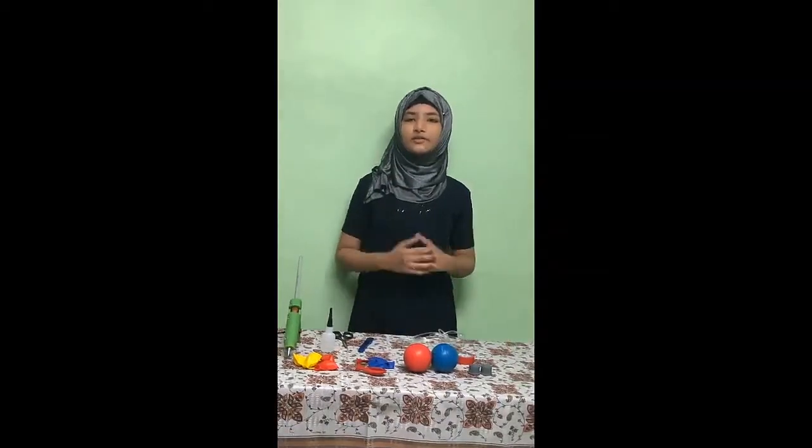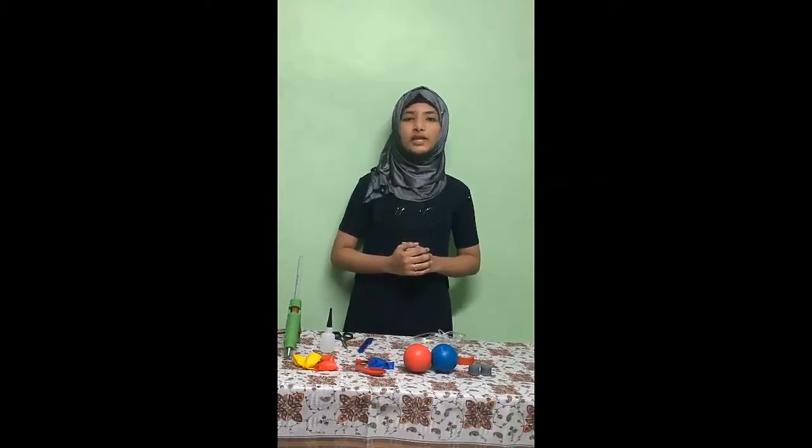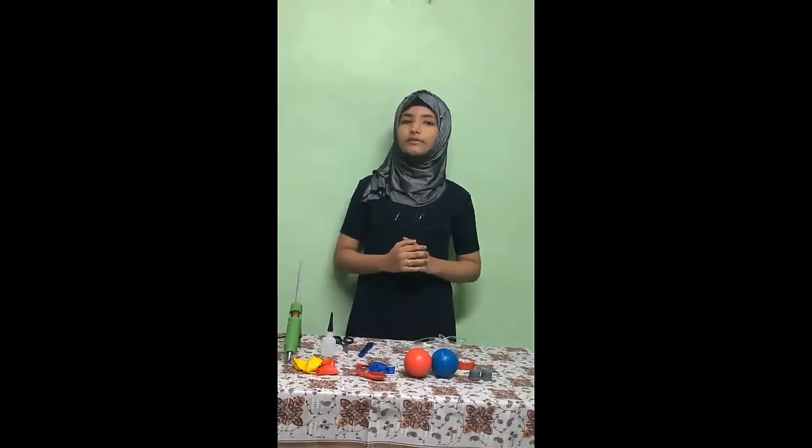Hi everybody, my name is Nafit Lufsana from 6th D. I am studying in Biomediculation High Secondary School. I am going to do a biology project on a working model of the heart.